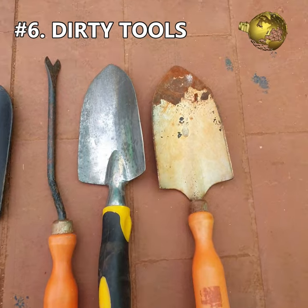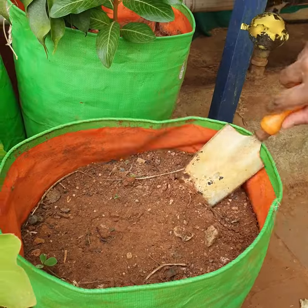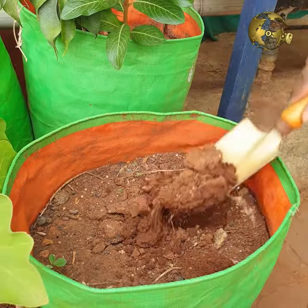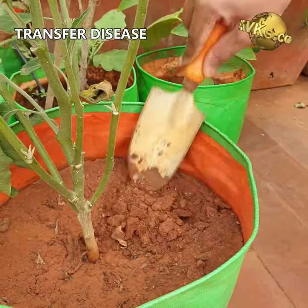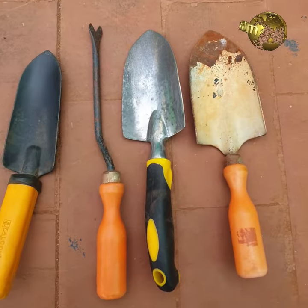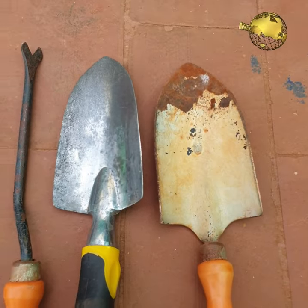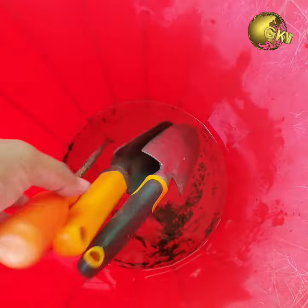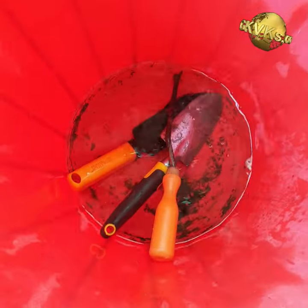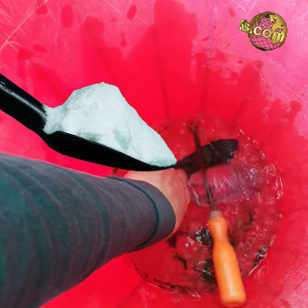Mistake 6: Using contaminated or dirty tools. Digging in different parts of soil with the same tool can transfer pathogens from an afflicted plant to a healthy one. Investing in multiple sets of trowels or spades may not seem practical. What you can do is disinfect or clean the tool after use, or just wash it with water. You can even use household baking soda or vinegar for cleaning your tools.